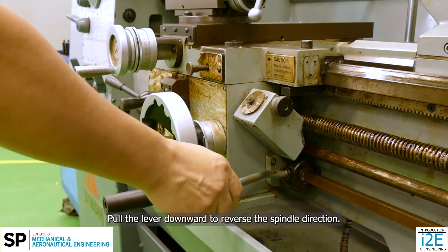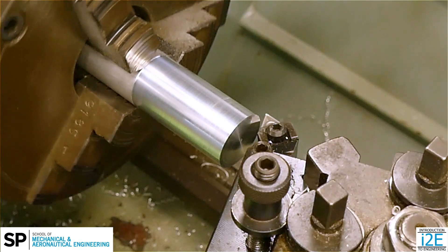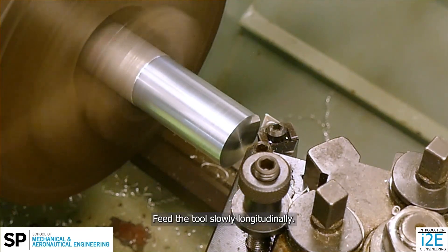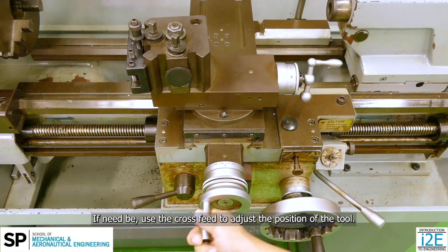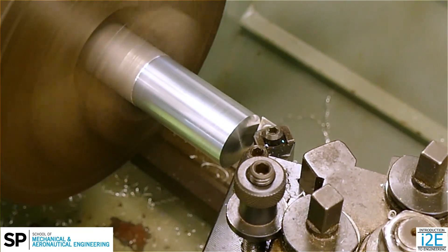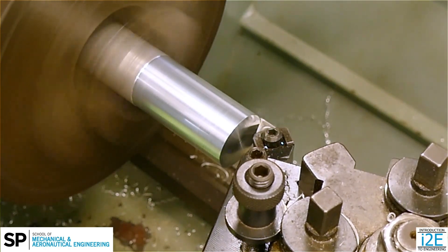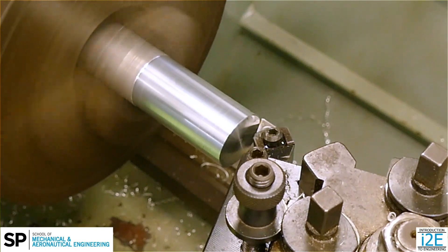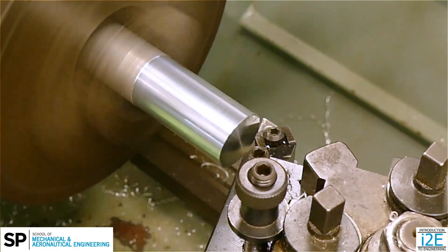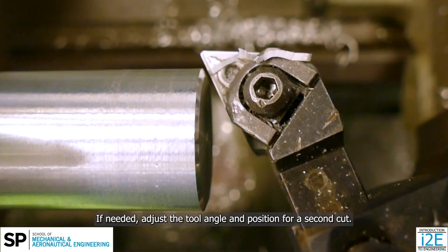Pull the lever downward to reverse the spindle direction. Feed the tool slowly, longitudinally. If need be, use the cross-feed to adjust the position of the tool. If needed, adjust the tool angle and position for a second cut.